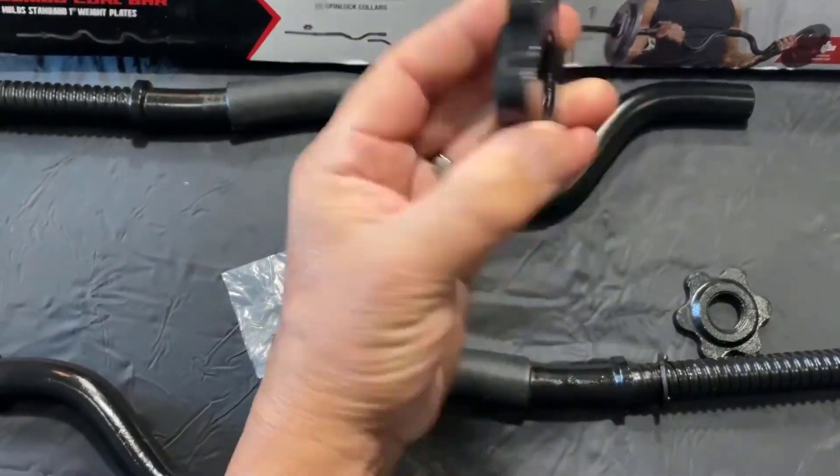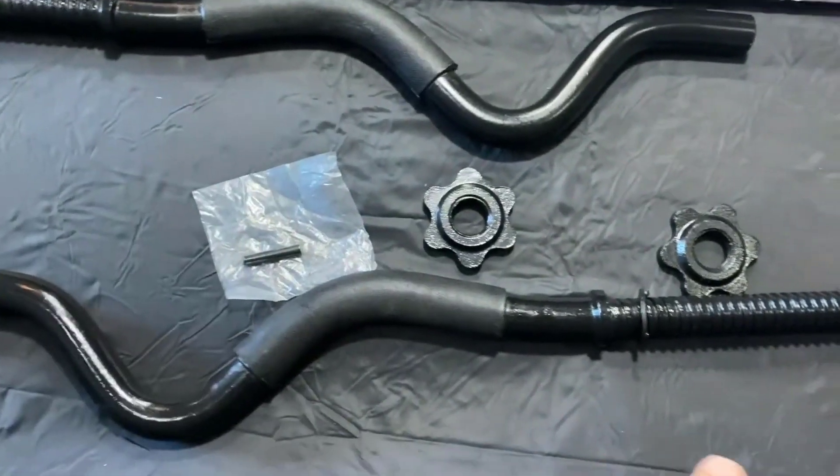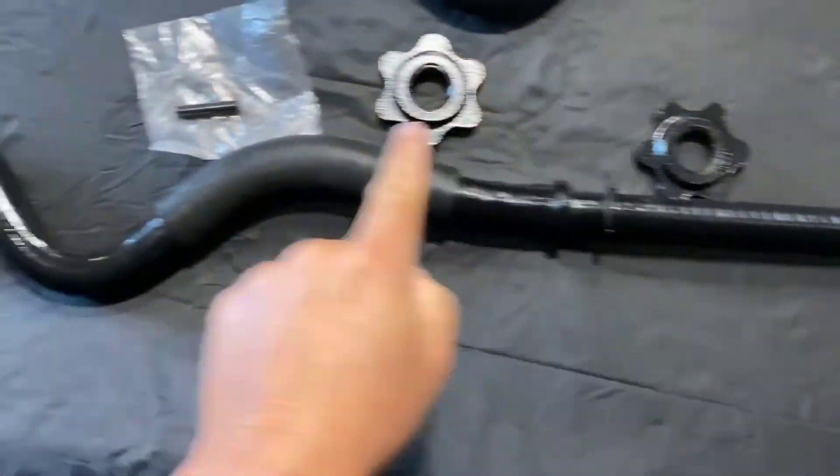The barbell is also lined with multiple knurled, textured grip positions, which promise to give you plenty of traction during your workouts.